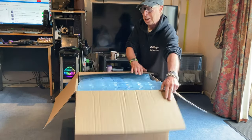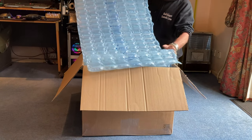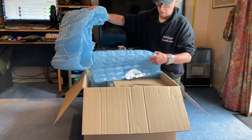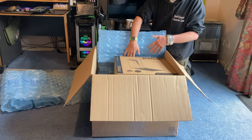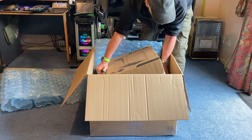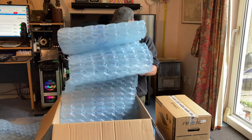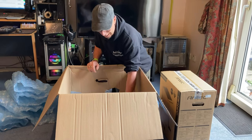It's a massive box, bigger than me. Nice bit of packing — lovely bit of packing. Got an air bed in there, I didn't order that. Let's pull the tower out. The tower is in another box inside, and we'll see if we've got anything in the bottom — more packaging.